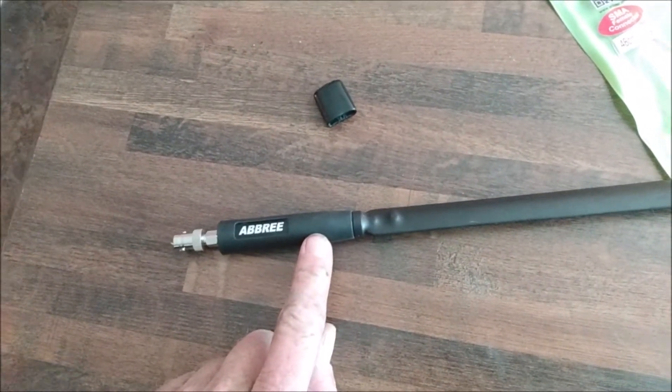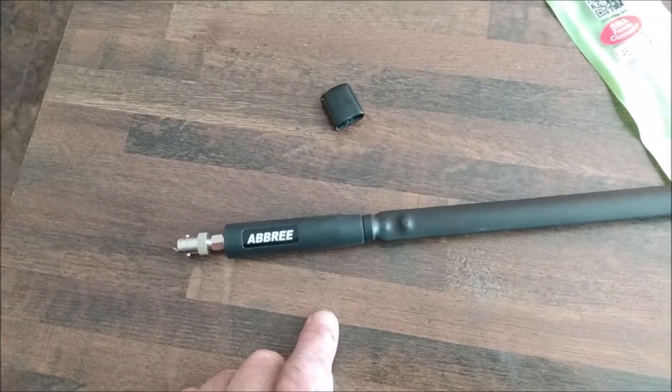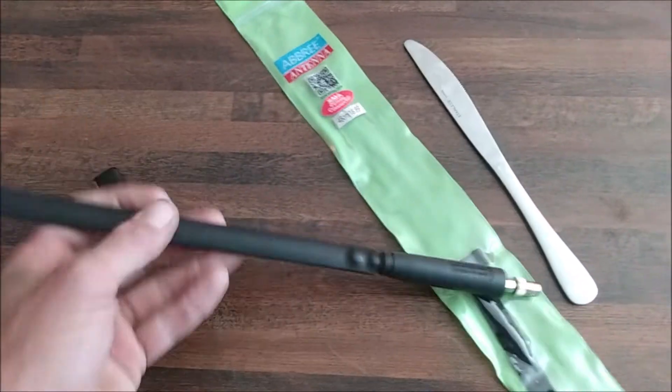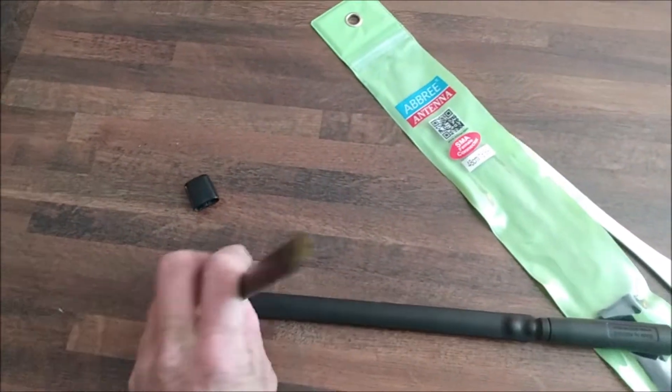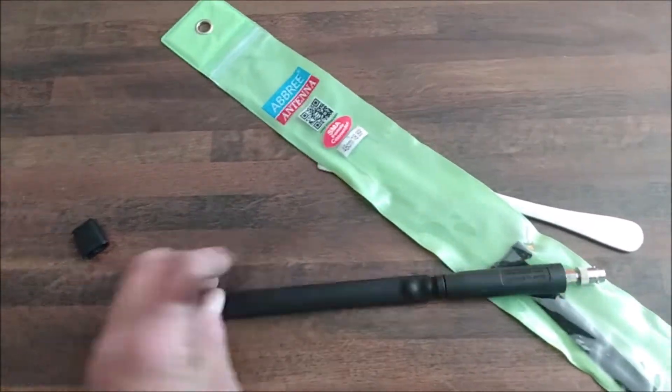The bottom here is obviously a coil. I'm going to open that and see what's inside. I just thought I'd show you this because it's a great idea.